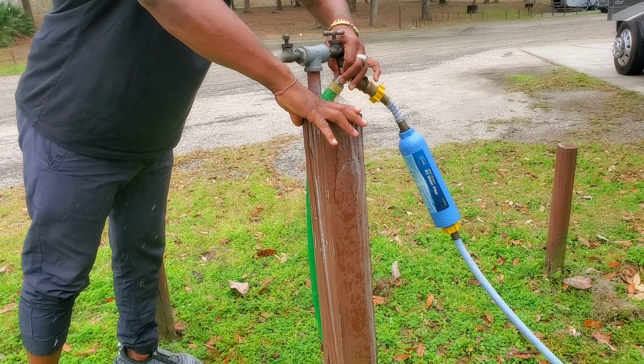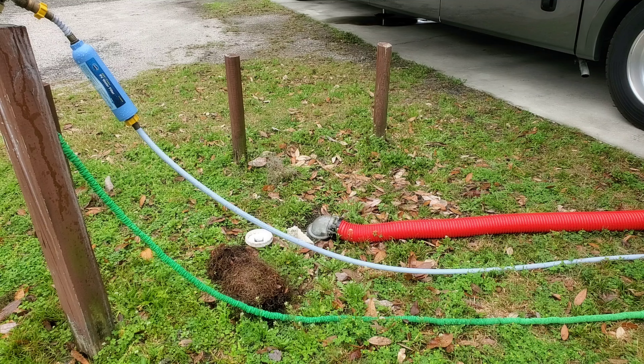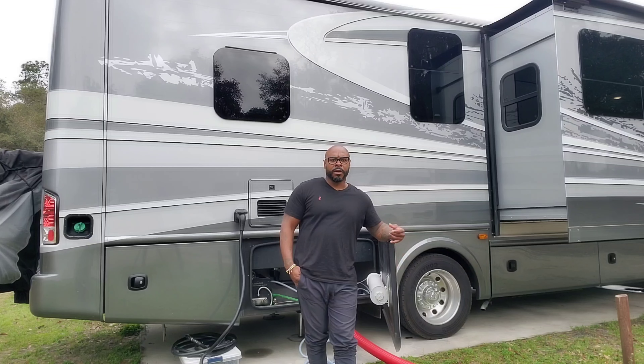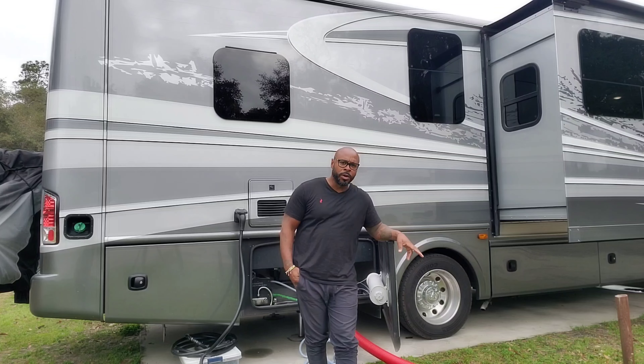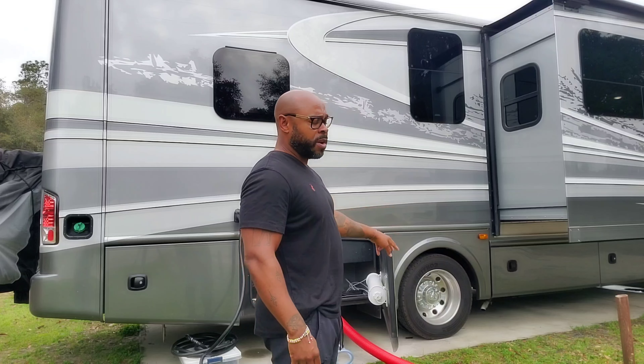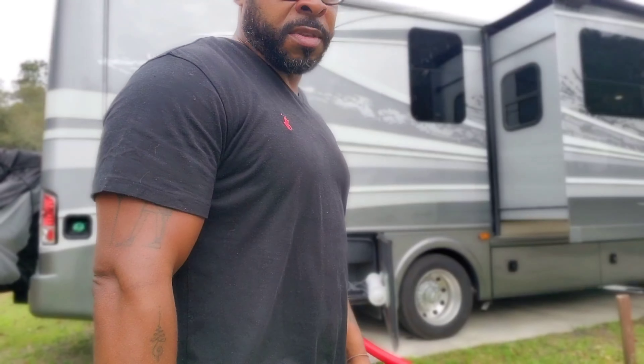Boom, we got clear water! Now that we've dumped our gray tank, dumped our black tank, and flushed our black tank twice with clear water coming out, the next thing we're going to do is detach all of this stuff — turn off our hot water, turn off our gas and propane, and disconnect all these hoses and get ready to roll. It normally takes me maybe 10-15 minutes to dump gray, dump black, flush black, disconnect, hose up, put everything away, and hit the road. Easy day.